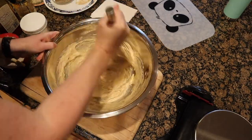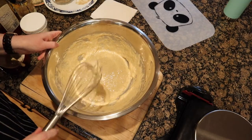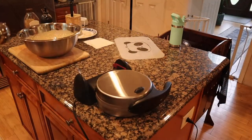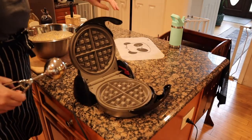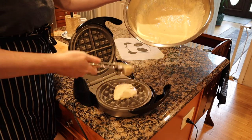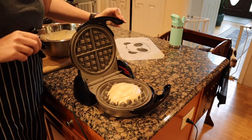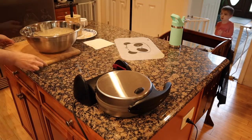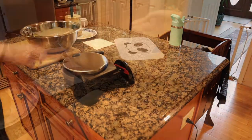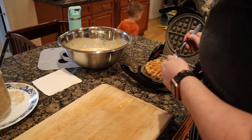Whisk everything until it's combined — sometimes you have to use a little bit of muscle here. Then cook based on your waffle iron's recommendations. I have one of these flip ones, so I add about a cup of batter to the hot preheated waffle iron, close it, give it about two minutes, then flip it. This is a Belgian waffle maker, by the way, and once my little red light goes off I just pull them out.